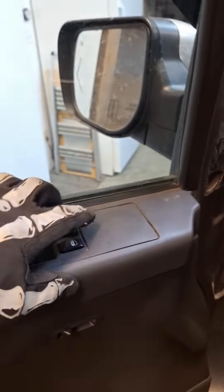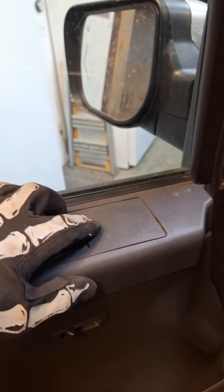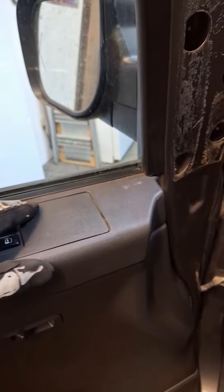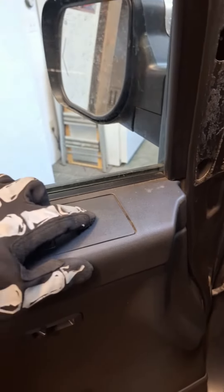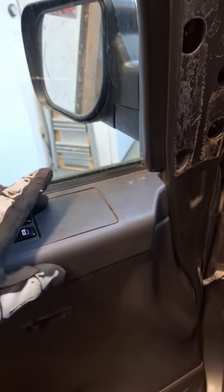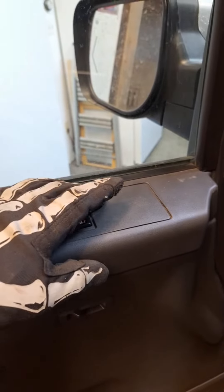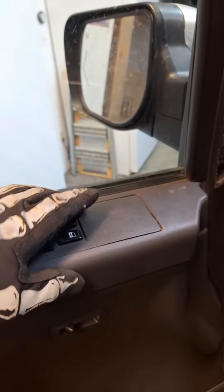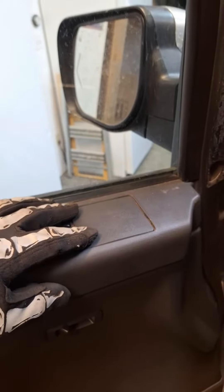Before we get started, this is a 2006 XE crew cab — pretty base model aside from a premium package, which is why I have the sliding rear window, but I do not have power side mirrors. So no matter what mirrors I put on, they're going to be manual adjustment. I don't know if the connectors for the non-tow package and tow package mirrors are the same — I'd definitely go to TitanTalk.com and join the forum if you have more in-depth questions.